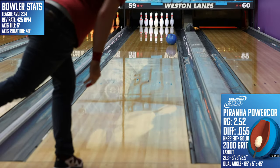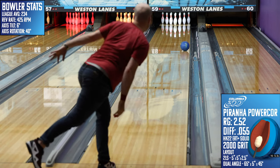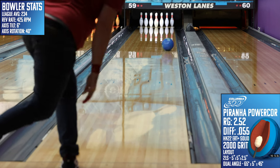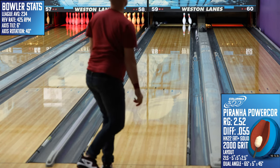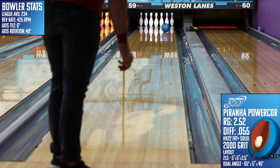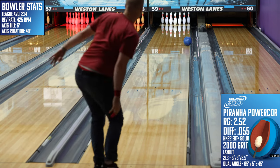On the lanes, the Piranha was just as consistent as I was. At no point did I feel like I didn't know what was going to happen down lane. If I threw it well, it had a very high chance of striking. If I threw it poorly, it didn't really do anything to bail me out. But that consistency in performance was far and above my favorite part about throwing this ball. Big core symmetric solids are tailor-made for that, but even with that high bar, the Piranha did not disappoint.